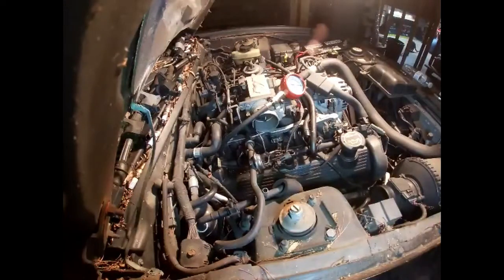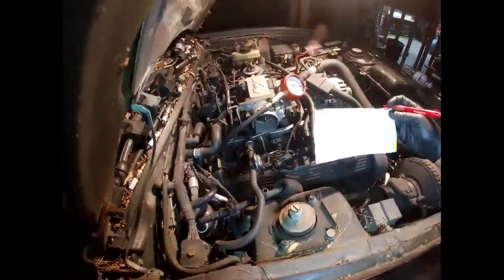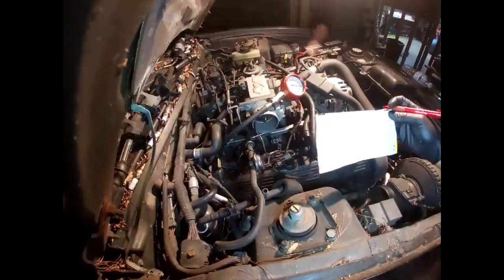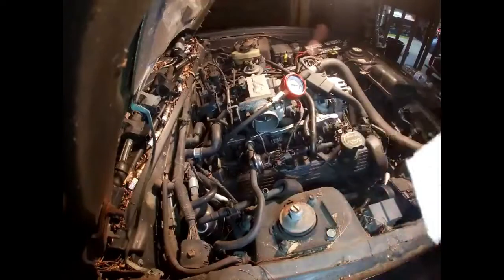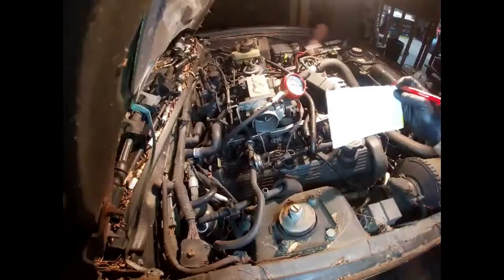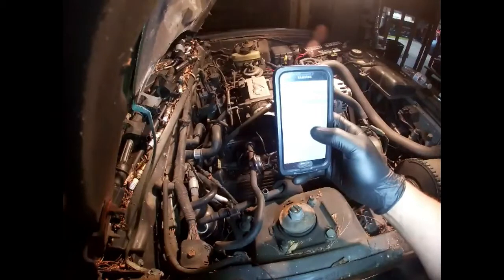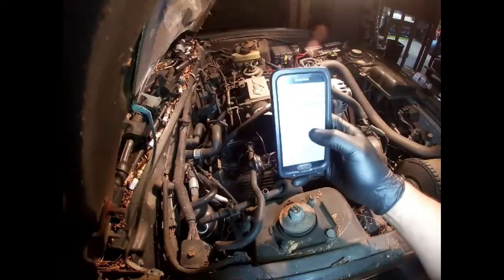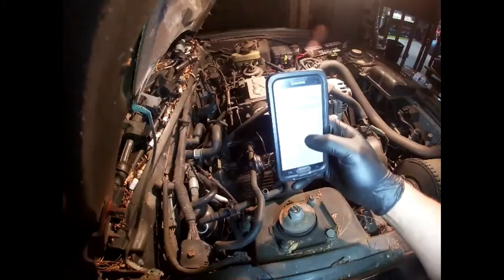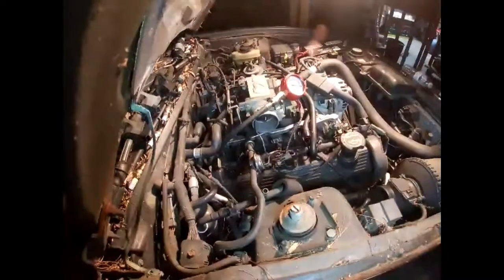This one is 190. Our highest compression is going to be 205 and our lowest is going to be 175 — so our minimum needs to be about 153.75, give or take. We're within spec, so we're safe — good to go.